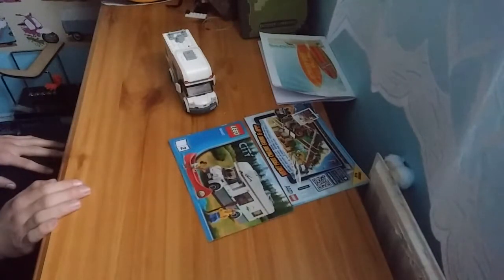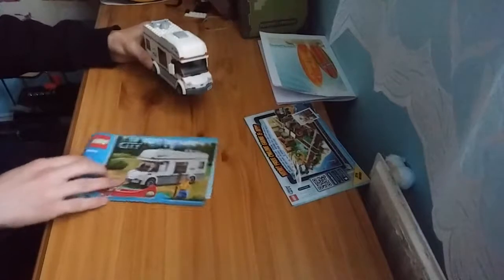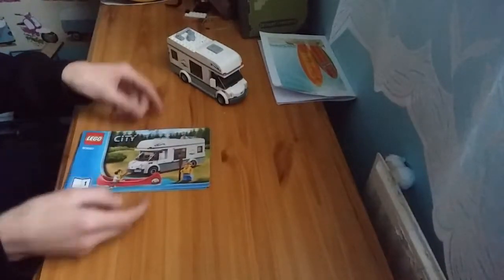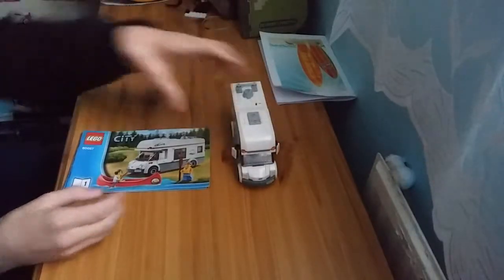That is going to be it for the LEGO campervan. If I find the boat, I'll do an update on it.